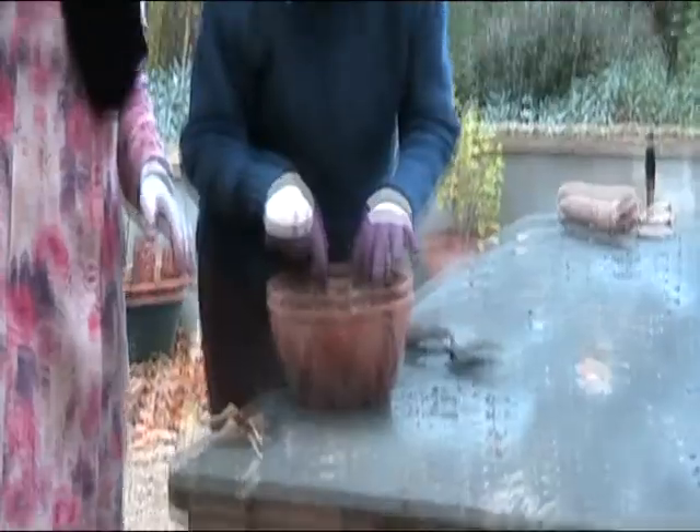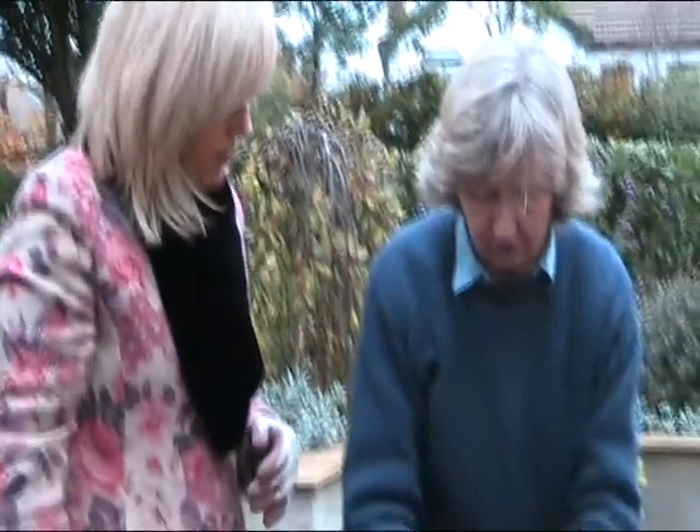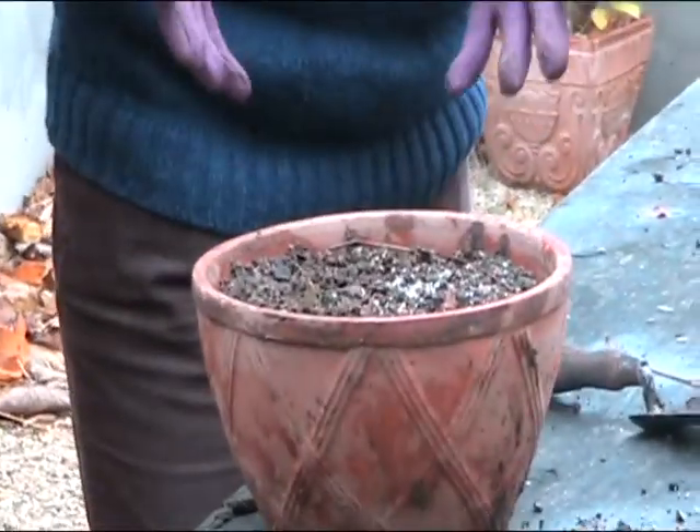Hyacinths for Christmas! We're talking about how many weeks to Christmas — about 8 weeks. Now, we may not be flowering for Christmas, but we'll see. Certainly shortly afterwards they will be.